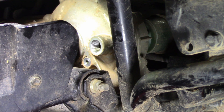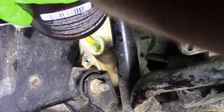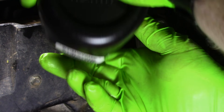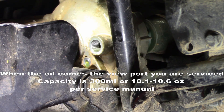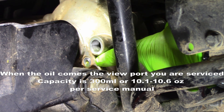Per the specs of the Suzuki maintenance manual, it's GL5. We are full. Once you see it coming out of the viewport, you know you're full.